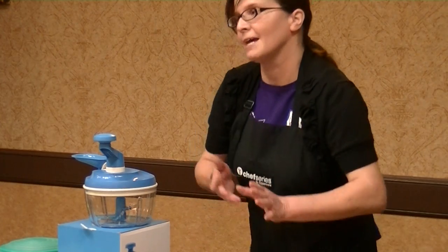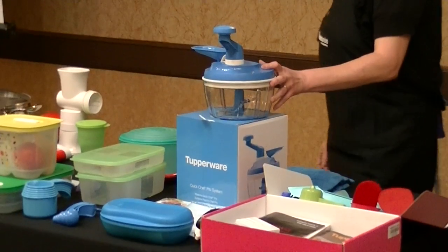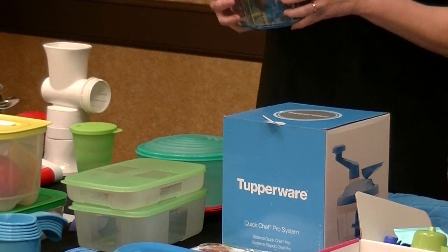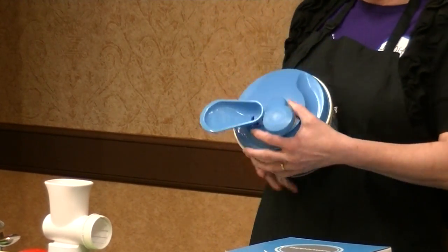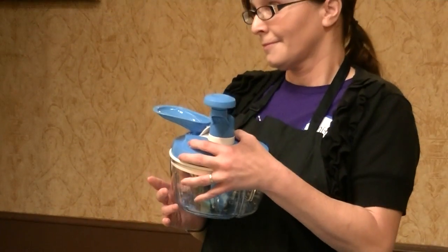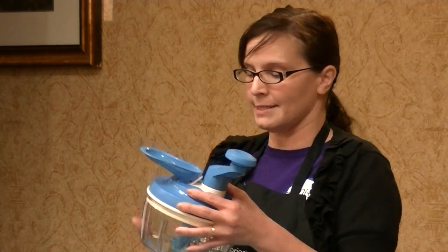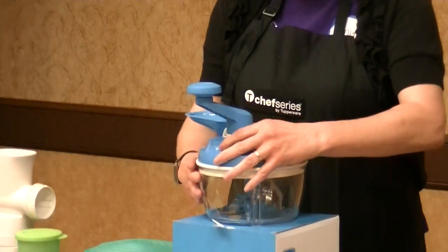I saved the best for last — this is our Quick Chef Pro. It's a wonderful, fantastic item that's a lot of fun and very efficient. With the Quick Chef Pro you can make margaritas in seconds — the ice is not going to dull the blades, so you don't have to worry about that. You can also make things like salsa and guacamole; there's all kinds of things you can do with it.